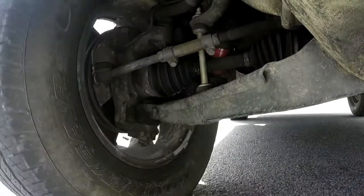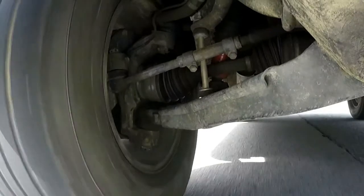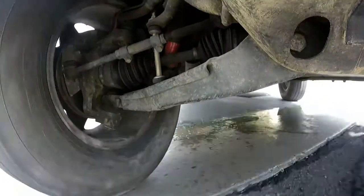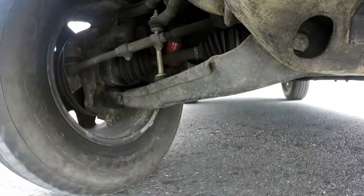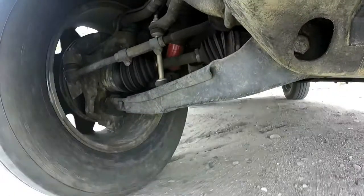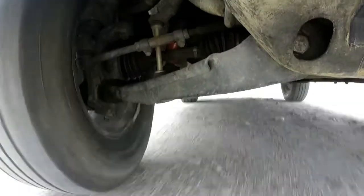Watching the inner and outer tie rod move the steering knuckle as you see the drive axle turning inside looks pretty cool. Even driving off-road, the front suspension doesn't move as much as the rear. Makes sense to me now why I would have to change the rear shocks out faster than the front.